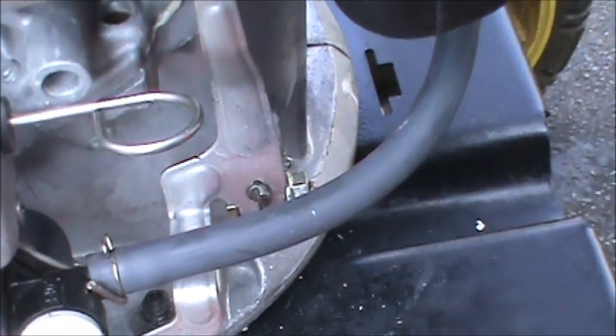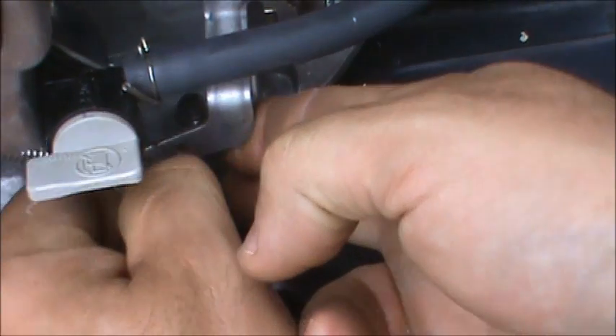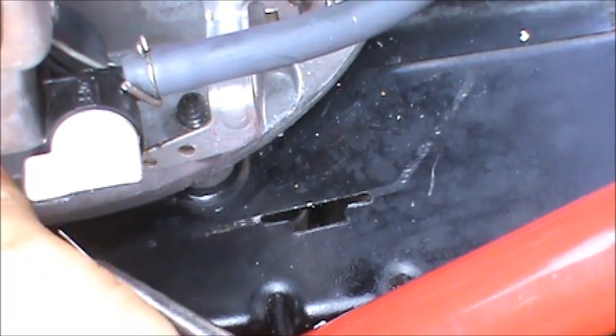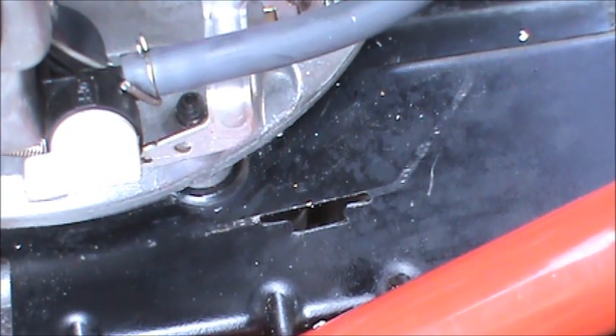The last thing you want to do is connect your spring to the first hole on the governor arm. It's a little bit tight, so I'm just going to use some pliers to yank it back a little. I think it's easier to line the thing up if you do the spring last.